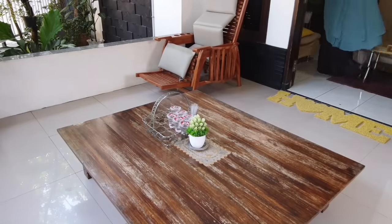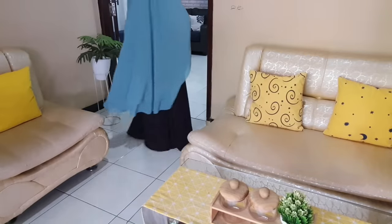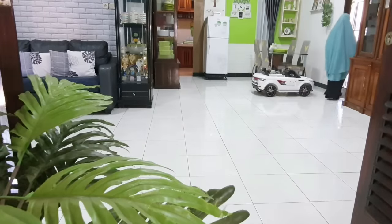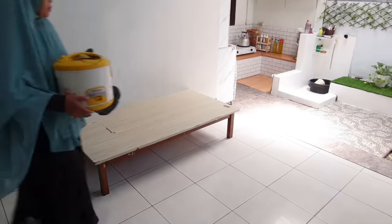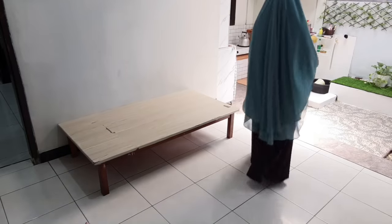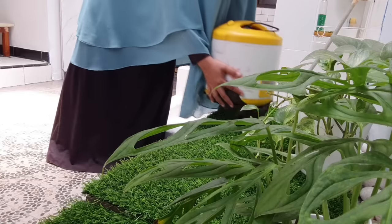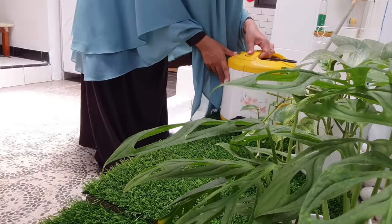Nah, ini tuh magicombnya. Mau langsung aku bawa ke dapur ya teman-teman, dan segera aku bersihkan supaya nanti bisa dibawa kembali ke pondok pesantren. Maklum aja ya, yang punya ini tuh anak cowok. Paling juga yang dibersihin cuma bagian dalamnya.